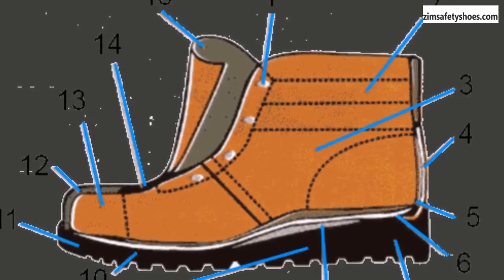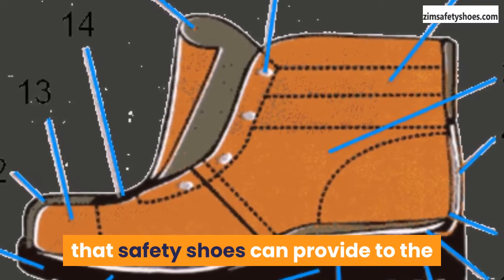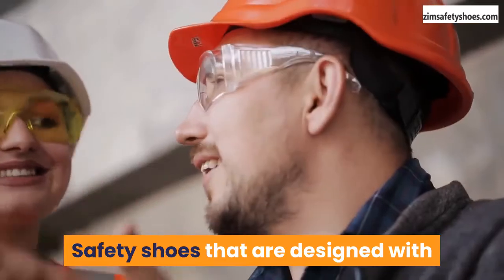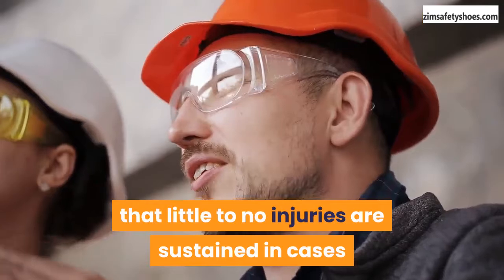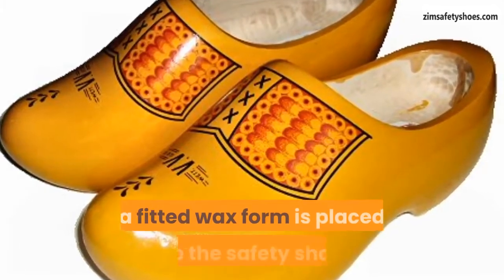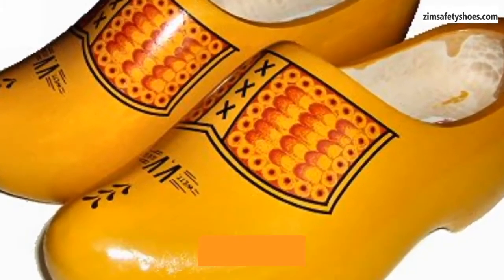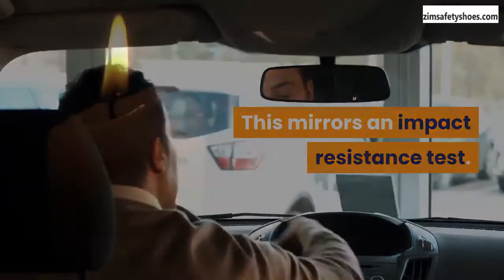Metatarsal protection test. A metatarsal protection test is used to gauge the amount of protection that safety shoes can provide to the upper part of the feet — the metatarsal bones and the toes. Safety shoes designed with metatarsal protection are made to ensure that little to no injuries are sustained when the metatarsal region and the toes are affected. To carry out this test, a fitted wax form is placed into the safety shoes, then a weight is released onto the metatarsal region of the footwear, mirroring an impact resistance test. The length of the wax form after the impact is then recorded.